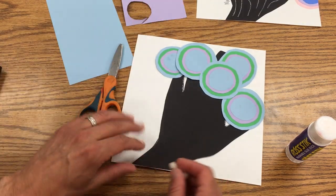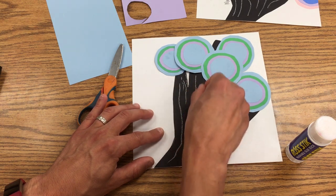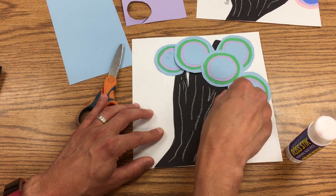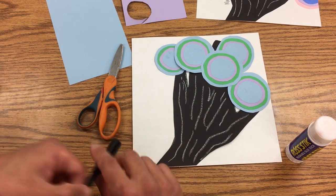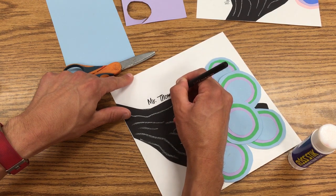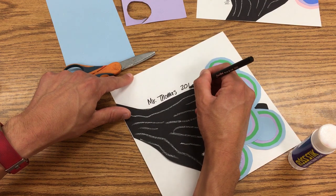Next, I'm going to take a white oil pastel and just make lines on the tree bark so that it looks more like a tree. Then I'll take a marker and sign my name along the side with the year. So you're going to put your name — you're not going to put Mr. Thomas — and the year is 2018.